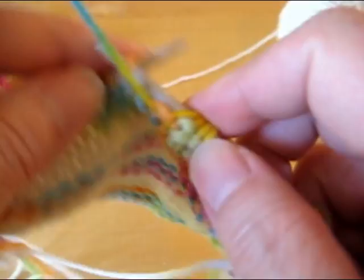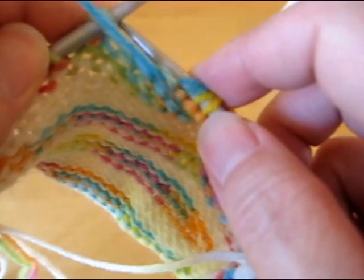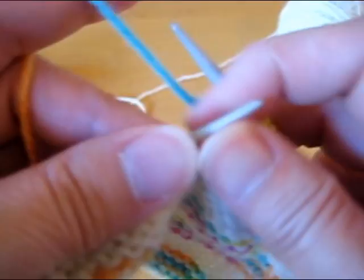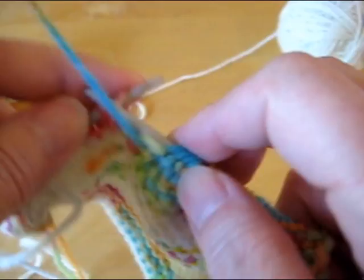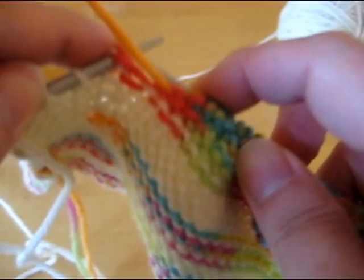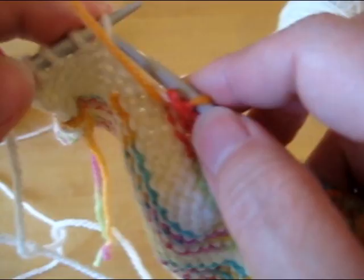And I'm going to work them like it's a purl two together, so I'm going to work them together as a purl. Then I continue on to the next one where again I'll see the double strand. So I want to enter it like it's a double strand, like it's a purl two together, like it's two stitches. Then I continue to the next one, and once again I work those together as a purl two together.